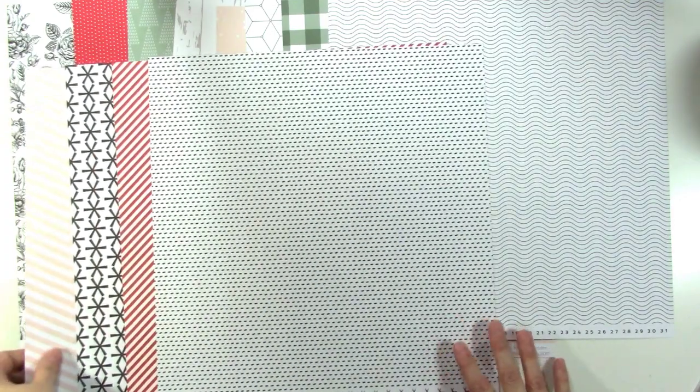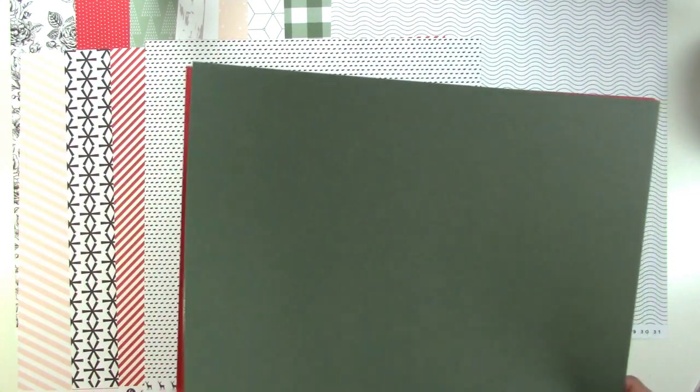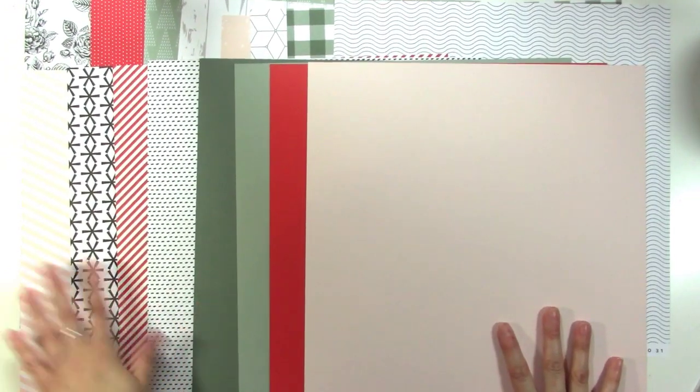We also have some cardstocks. We have the green, and the back of the green is a lighter green — two nice colors. And then we have a red, and the back of the red is that light pink. Awesome color palette. I feel like it's soft but still bold somehow, and I really like that.